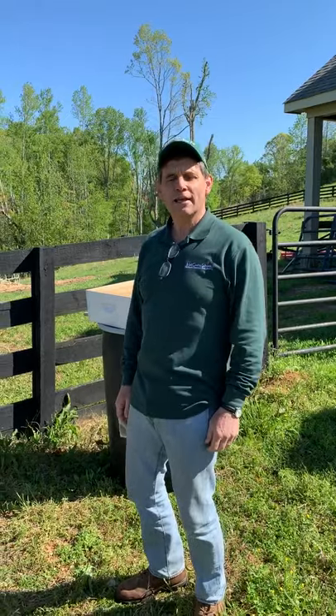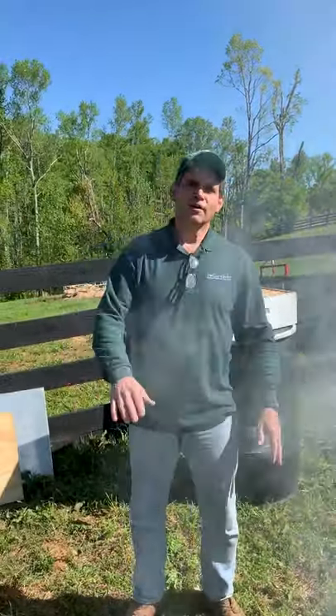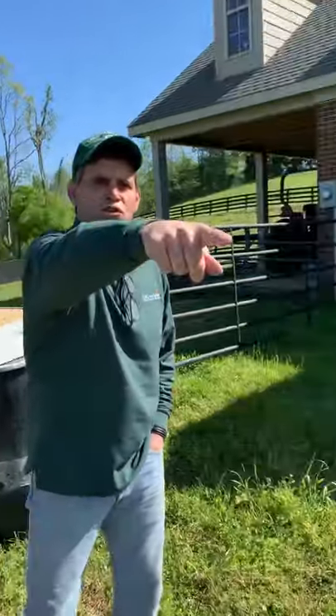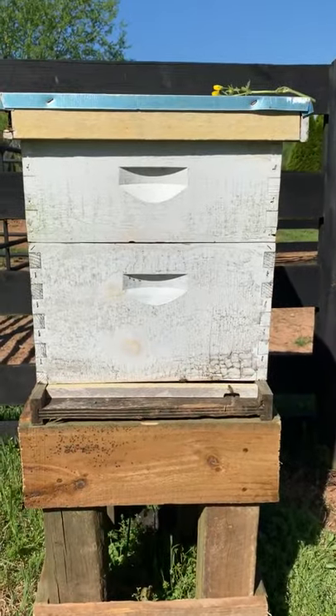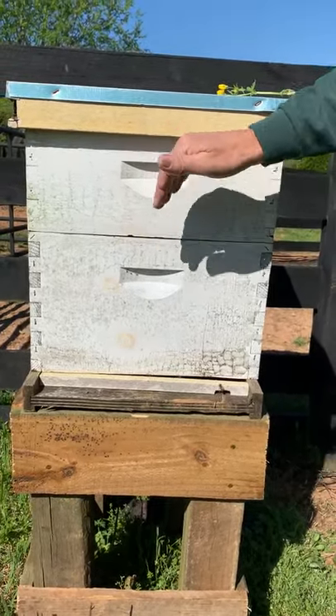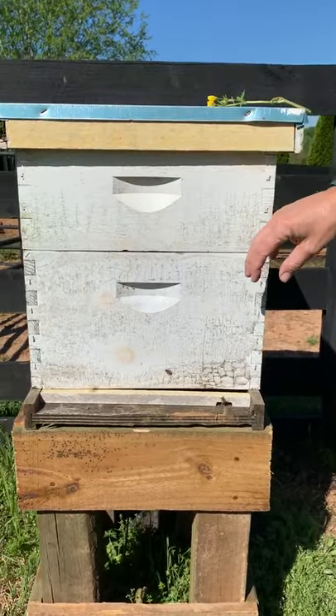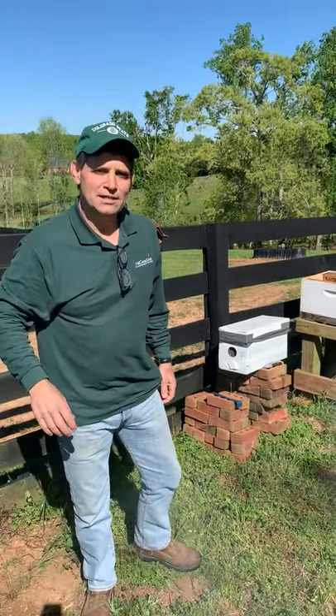What I thought I would do is show some of you a little bit about where your honey comes from. I like eating honey, and sometimes we think it just comes from Kroger or Publix, but most of you would know it comes from bees. Don't panic — there's no forest fire going on. The smoke is supposed to be here. If you turn around, you'll see a full-blown active beehive. The whole thing together is called a hive.